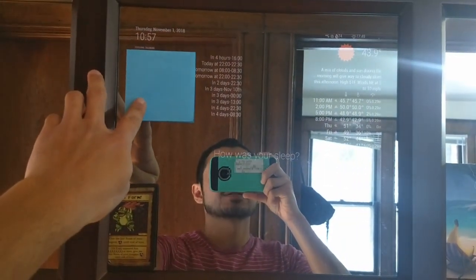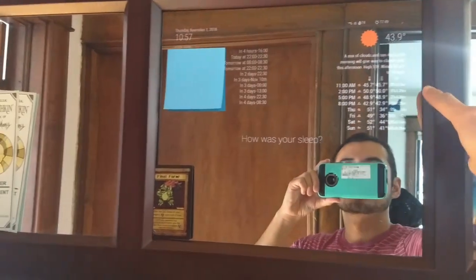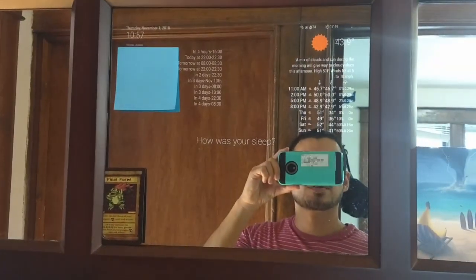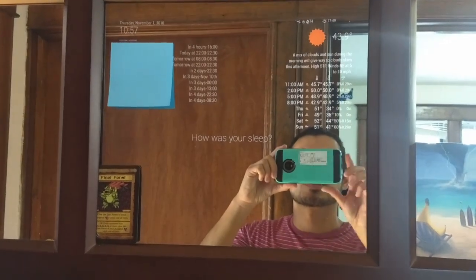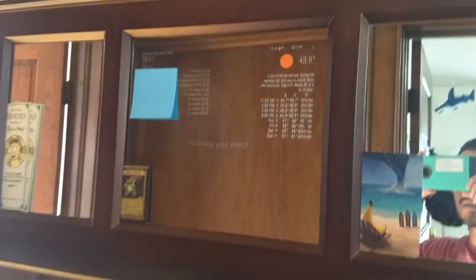On the top left, I put my calendar — it tells me what I have to do every day. And on the top right, I just have the weather with intervals of three hours and then the next four days. In the bottom, you have quotes here.